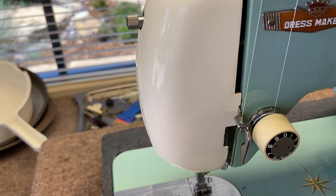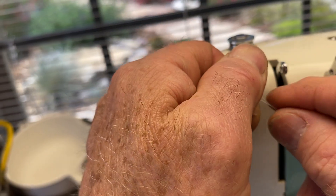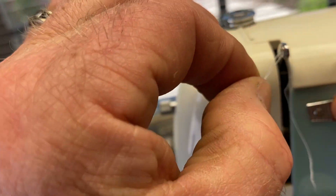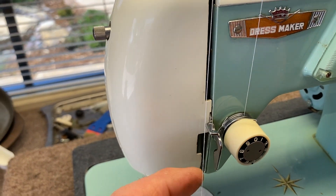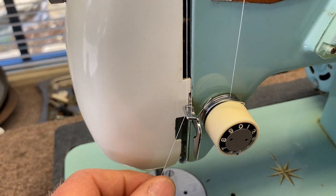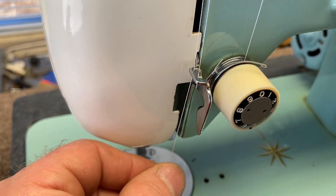It should be at this point. Then again, you can take your thread and give it a little twist, and that will help it to go from right to left through the take-up lever, just like that. Then put it through this guide again so it slides into this little slot, and you'll see that the thread is now through there twice.